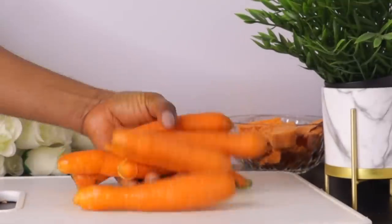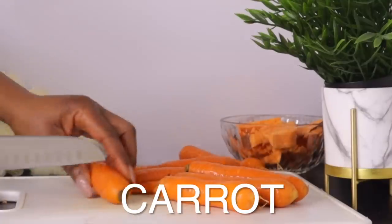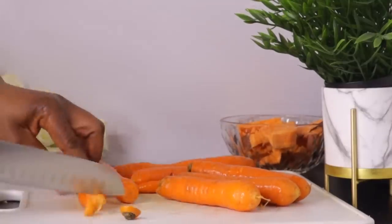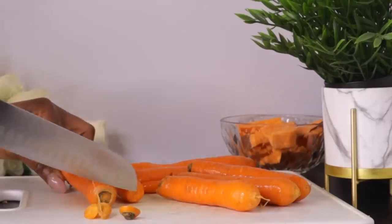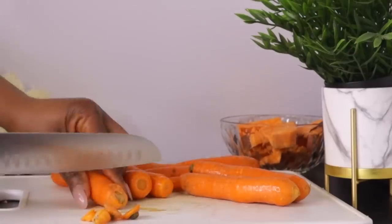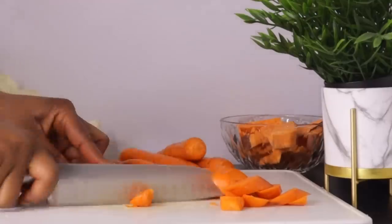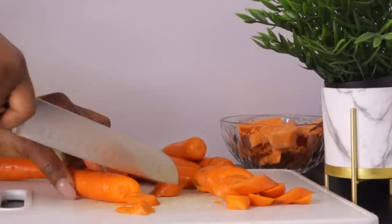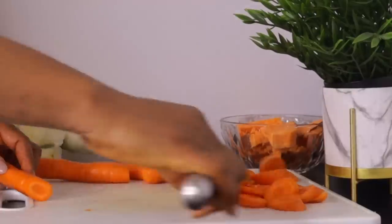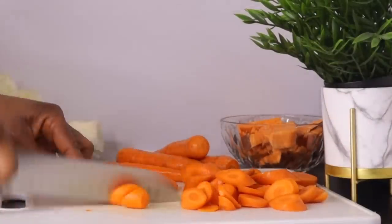After the sweet potato, the next ingredient is carrot. This is the quantity I'm going to use for this recipe. Carrots contain natural oil that can help moisturize your skin and protect it from sun damage. This oil is high in linoleic acid, which is a type of omega-6 fatty acid that can also help reduce inflammation.